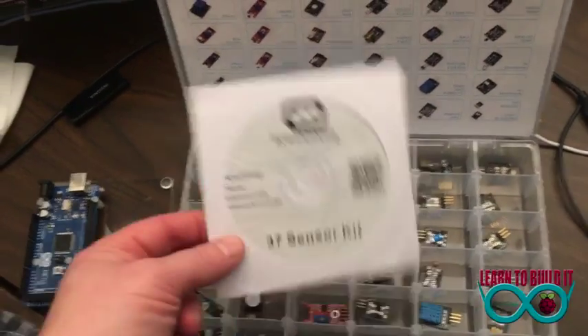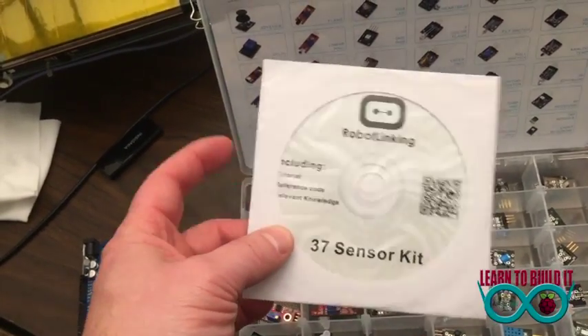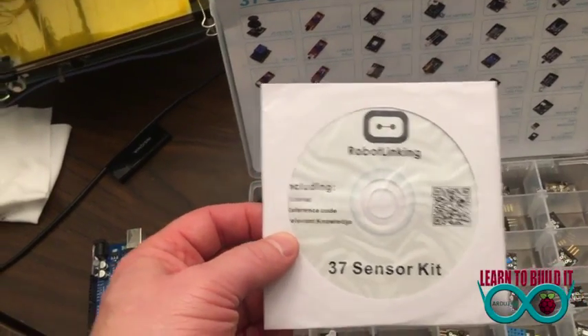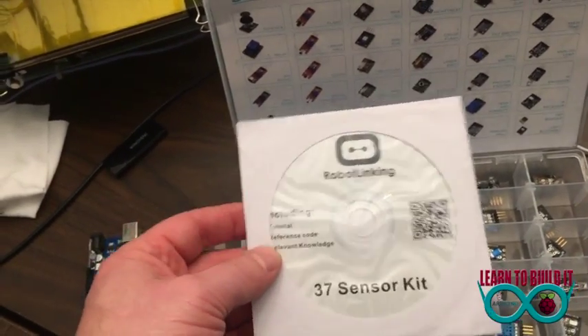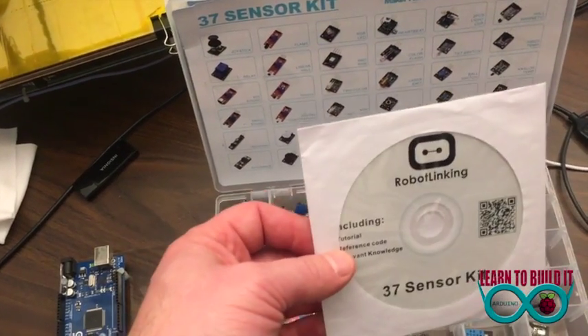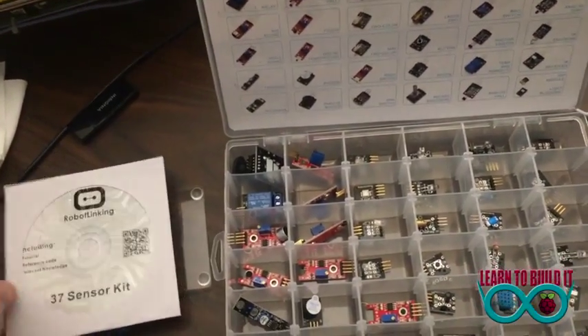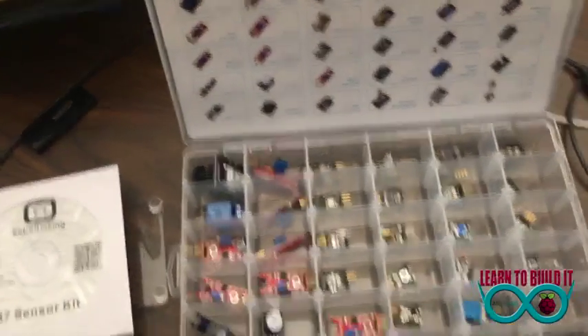Each one has a CD included, which in the next video you'll see me go through the CD and what's on it. Every CD seems to be the same, no matter if it's from the 37 sensor or the Ultimate Starter Kit — they all have everything on there, which is kind of handy.